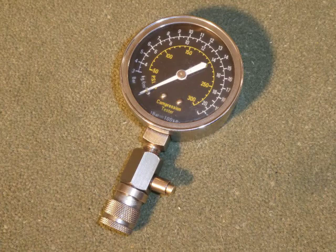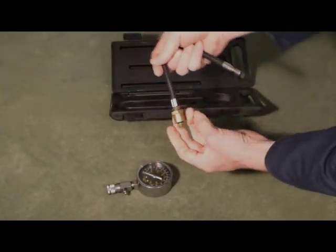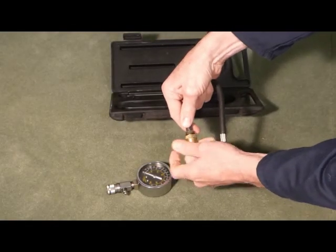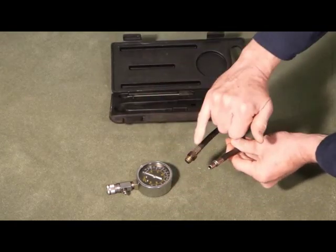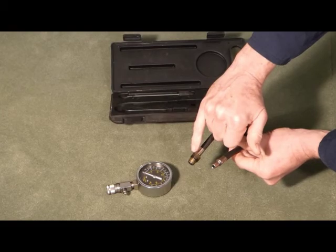Firstly, the throttle butterfly must be wide open. And secondly, ideally you've got a hot engine. Looking at the compression tester itself, the most useful adapter we find is the spark plug thread with an o-ring.